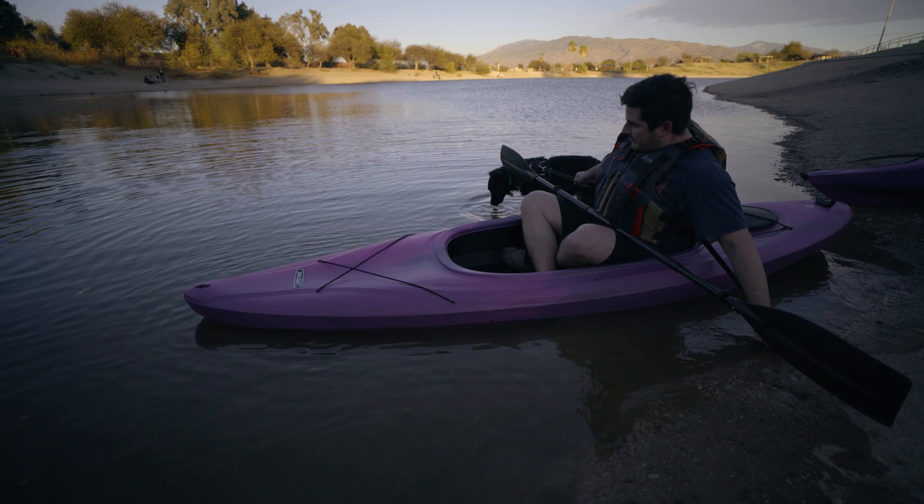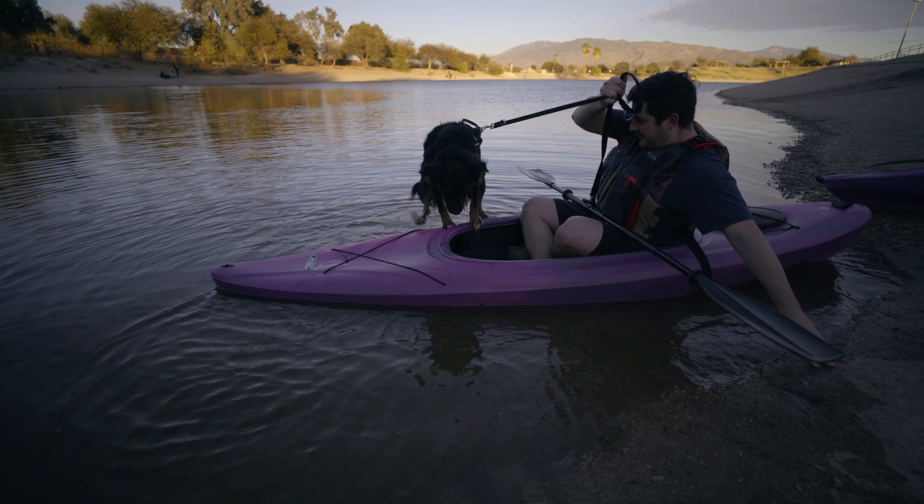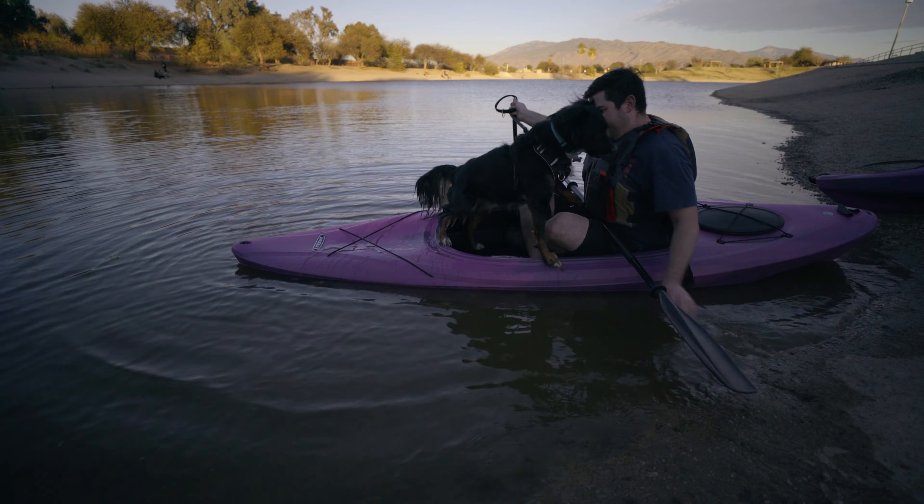Welcome back guys, hope you enjoyed the Disney video. We're gonna switch gears a little bit here and get more into summer mode — it's starting to warm up. We were fortunately gifted some kayaks from my mom.